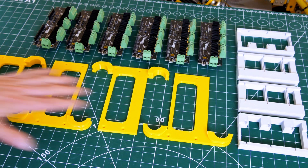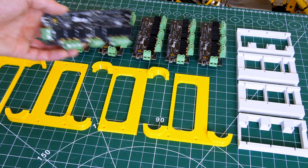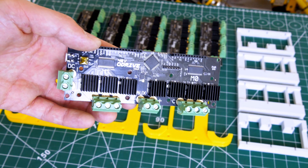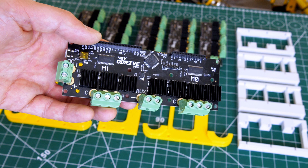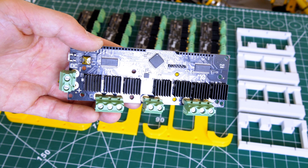Here are my parts to mount those O-Drives. What we've got here is six O-Drives — these are the ones out of the original Open Dog project, so these are actually O-Drive 3.5s. They're not the 3.6, which is the latest version, but they're rated up to 48 volts and we'll put the latest firmware on.